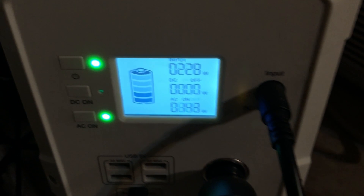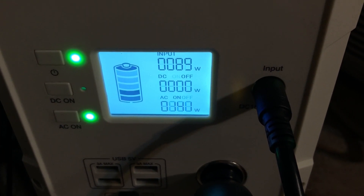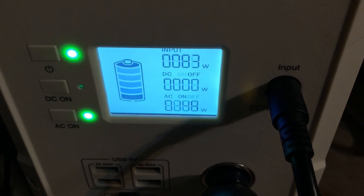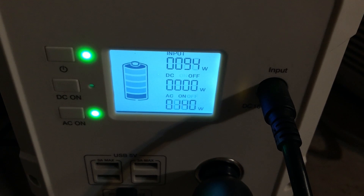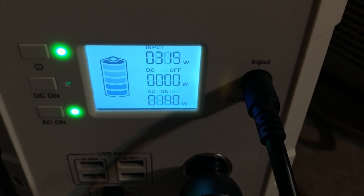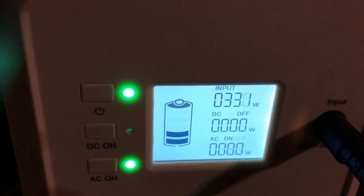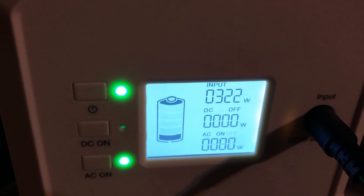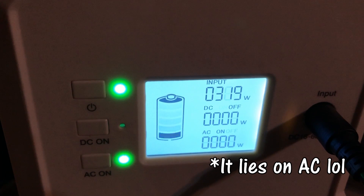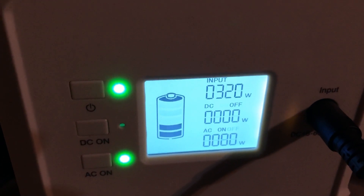All right, look what we got here — 249W. What's the highest I saw? The sun is playing games. There you go — 320, 316, 312. Now one has to wonder if that's true output or if that's the EB120 line reading. This panel is maxing out, which is pretty cool, but I don't know if you can trust those numbers.